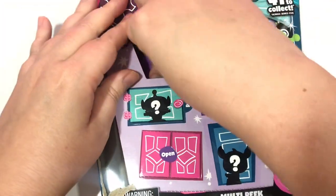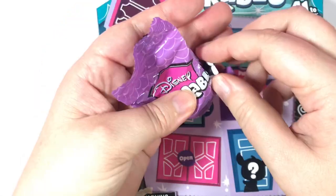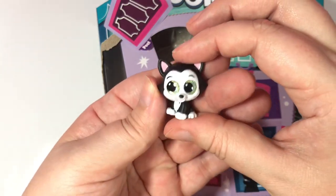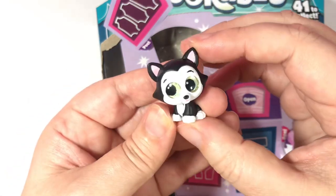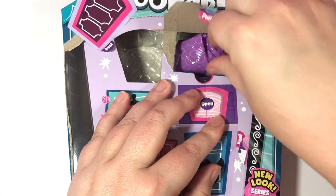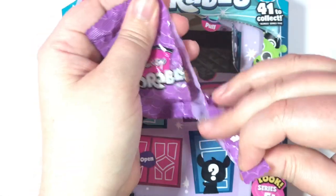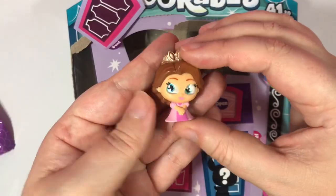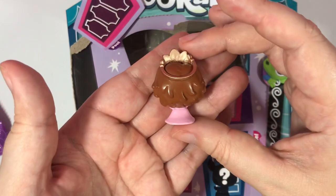I'm just going to open them one by one this time. Oh my god we got Figaro! Figaro! Oh look at him — that is really stinking cute. I like this one a lot. Next is Princess Rapunzel. I love her little crown.